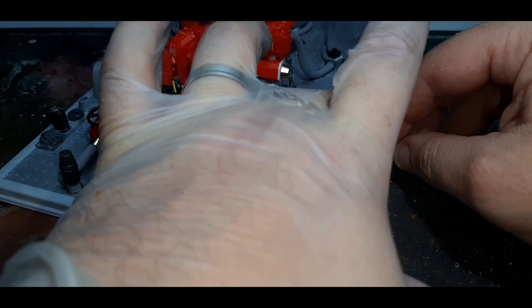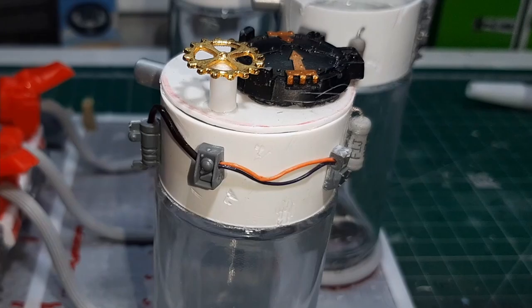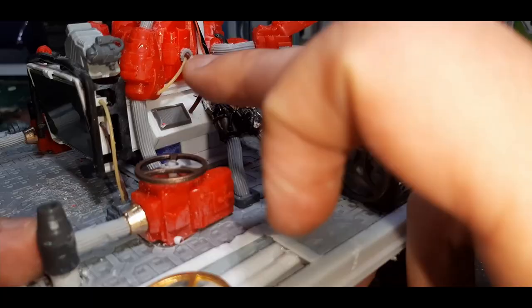Around the top of the vats I stuck some random bits and bobs just to make them look like they might be working. On each vat lid I put a little hatch so people can get in and out, and also a valve. The final part of the build was to stick some random wires around the model just to add a bit more character and detail.